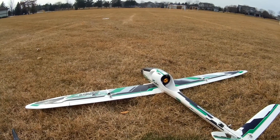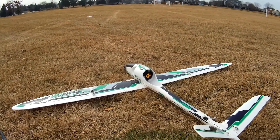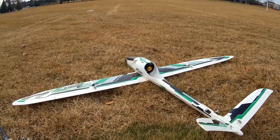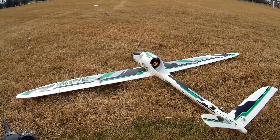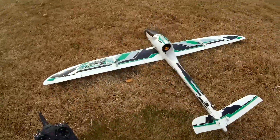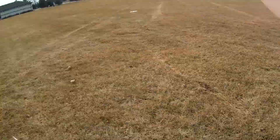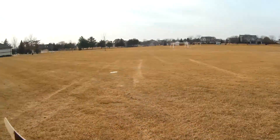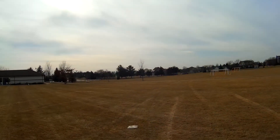Okay guys, we're gonna try out the Zephyr — never flown it on this radio and I totally forgot what settings I needed, including any up trim on the elevator. Not the best day to try this with it being windy, but you know what, nothing ventured nothing gained. I've already checked off control settings, so let's see how this goes.